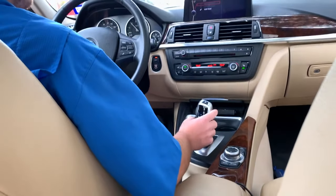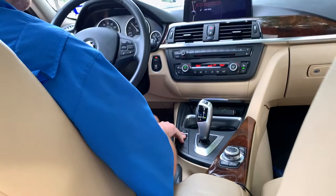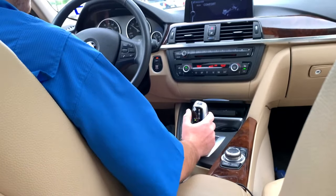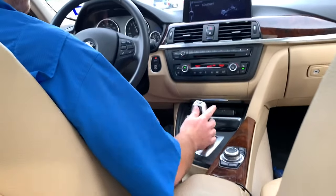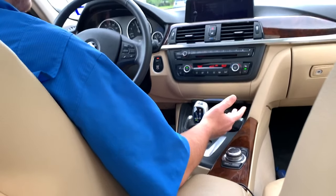You can do all of these transmission functions regardless of what drive mode you're in. So if you're in comfort mode, you can still go over to sport transmission and do that. You can also go into manual mode and do that just the same.